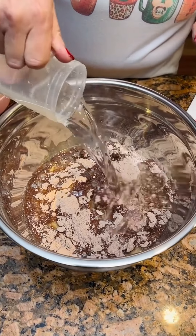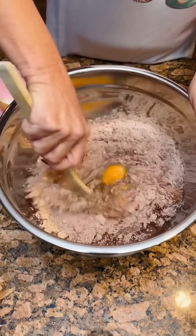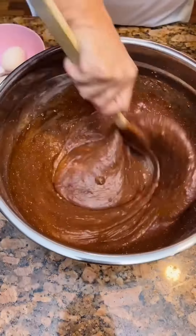One and one fourth cup of water, four eggs. We're gonna take this and mix all of this together. Look at that nice mix — I can see the eggs.